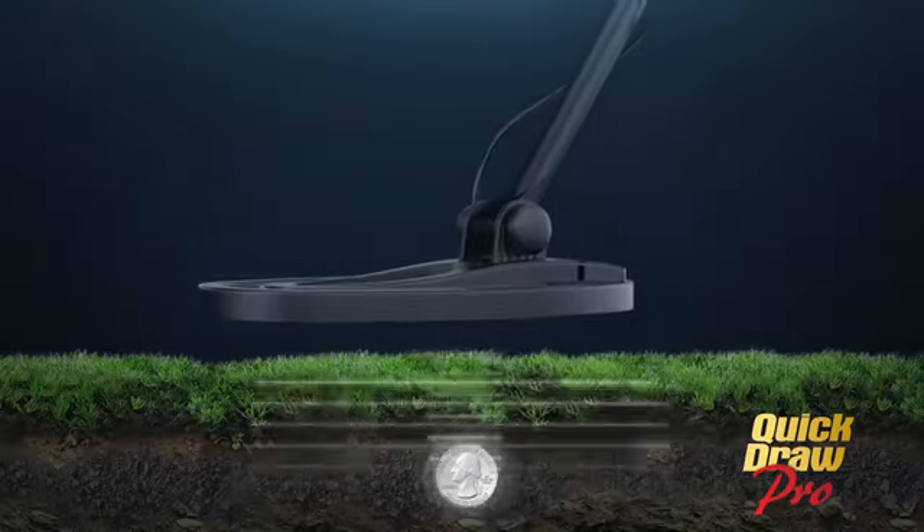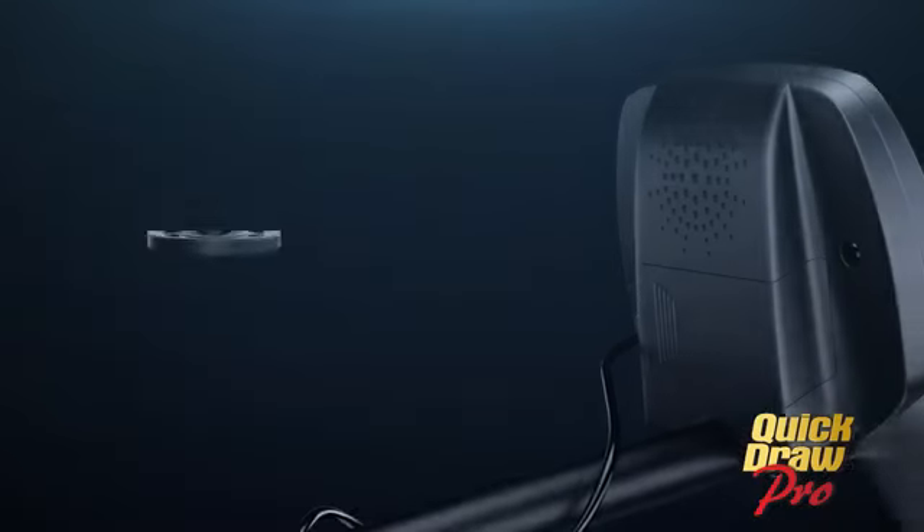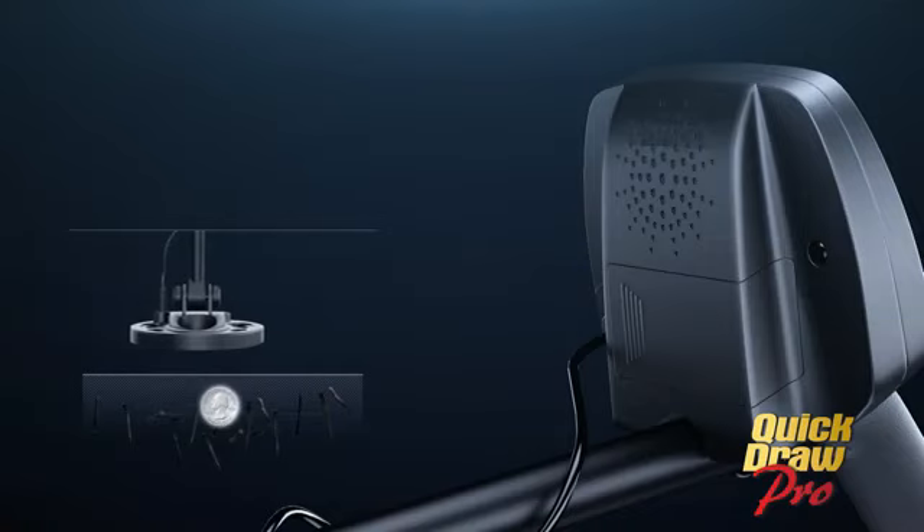Once buried treasure is detected, quickly zero in on the exact location with the pinpoint feature. And it's easy to eliminate unwanted metals like iron and aluminum foil while still detecting high-value treasures like gold, silver, and coins.